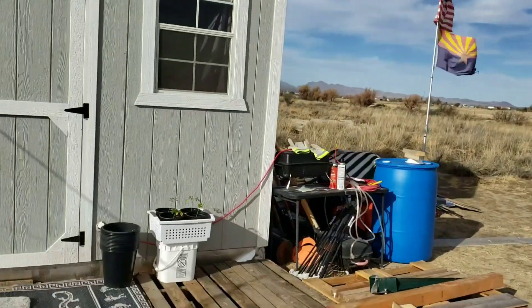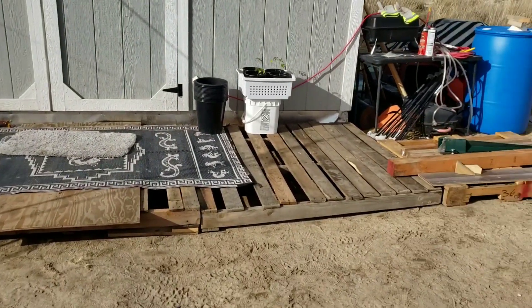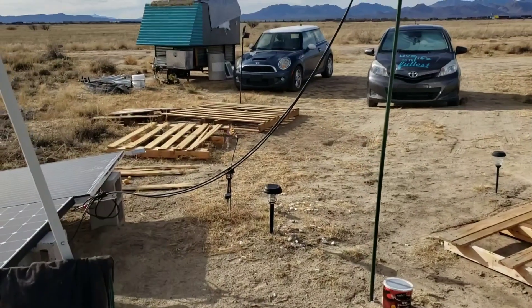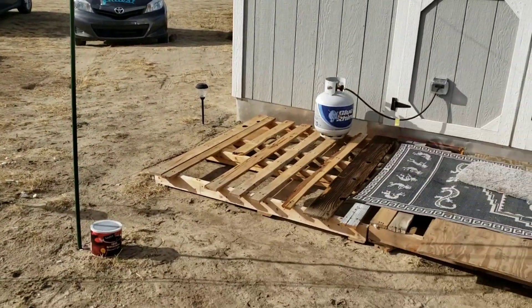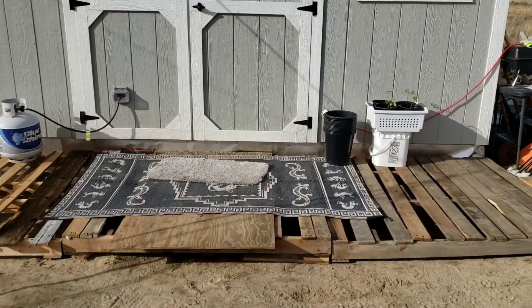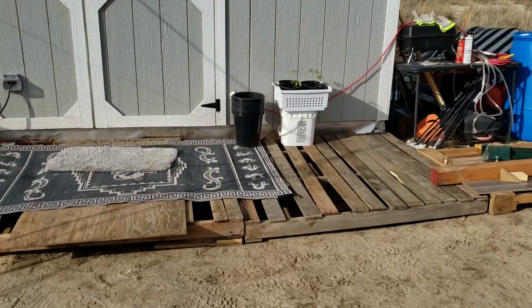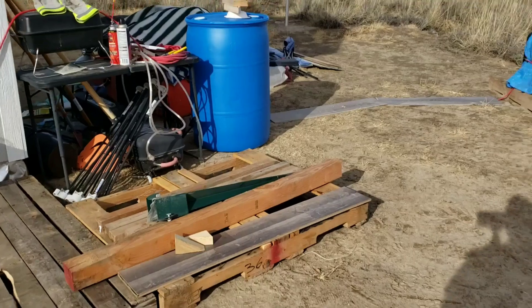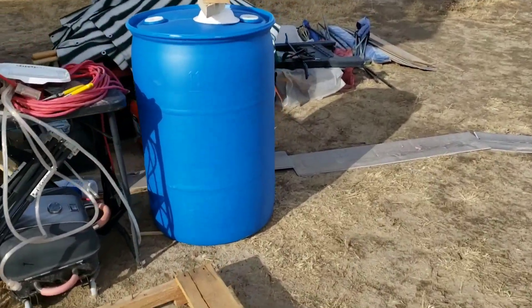It is sunny, thank goodness. Anyway, here's my redneck porch. I still have some pieces over there so I can make it nice and neat. Right now it's just temporary like this because I just wanted to see how it would fit and what it would look like.